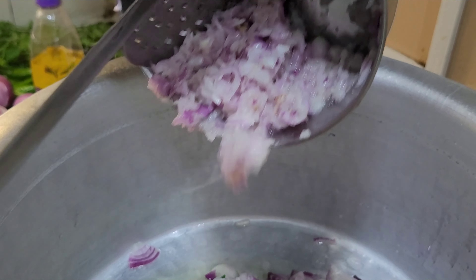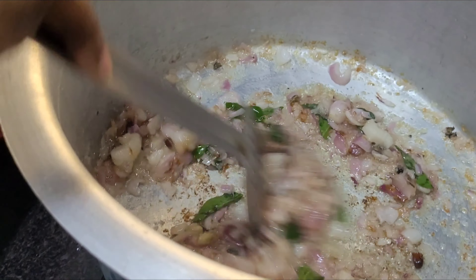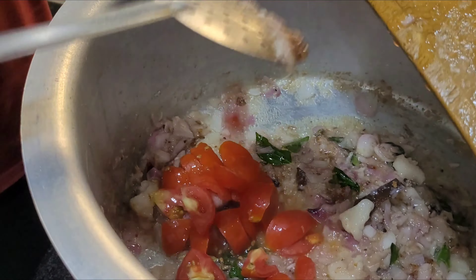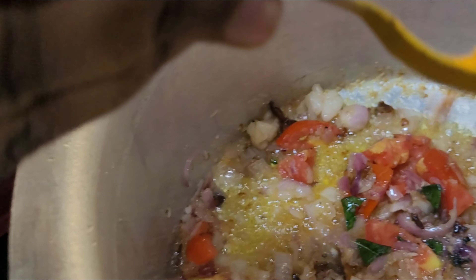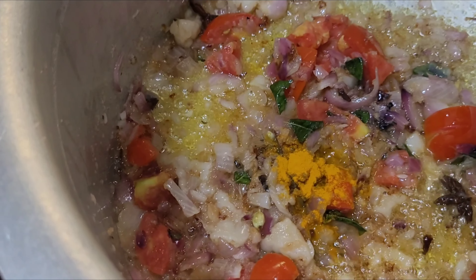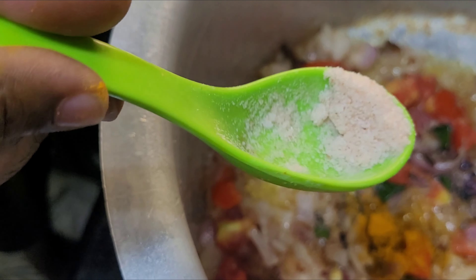Let's take the rice. We will add two kakali. We will add a paste, then a teaspoon, a small piece of paste, and a little bit of paste.